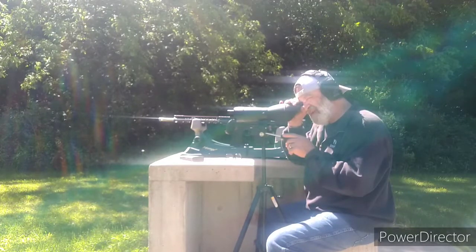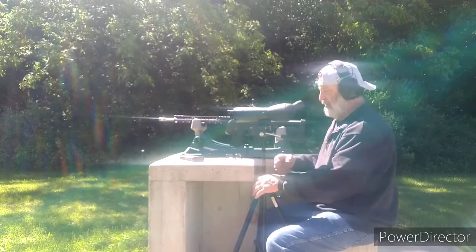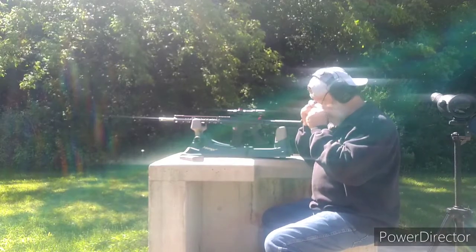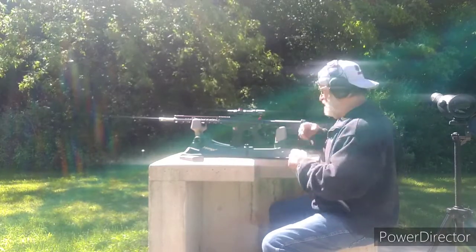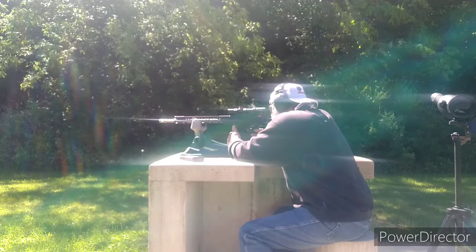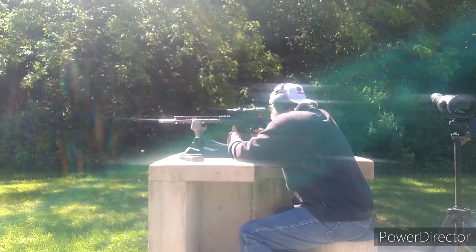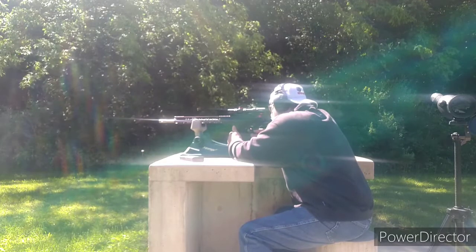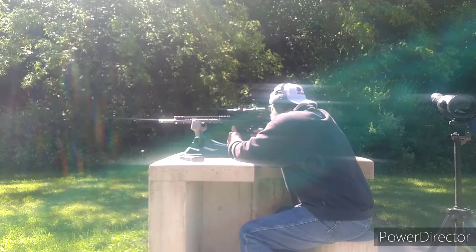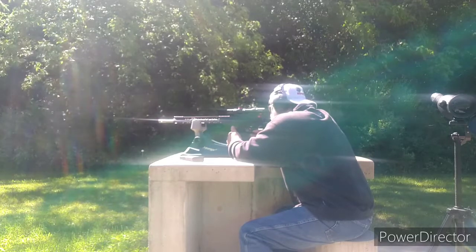I think we got it. I'm going to switch to the bullseye target, go to the top right hand. Run a five round group and see how it does. Then I'm going to swab the bore since it is a brand new barrel.